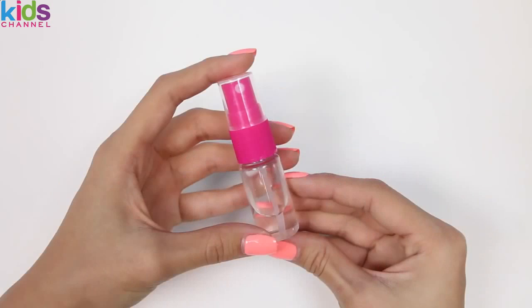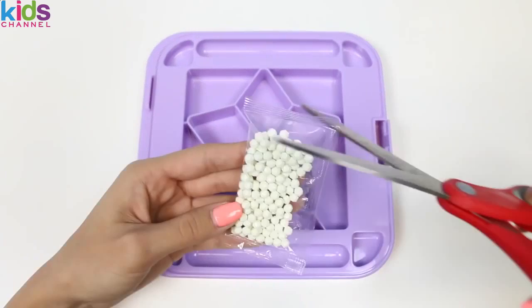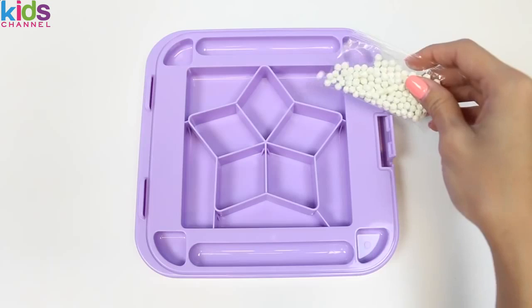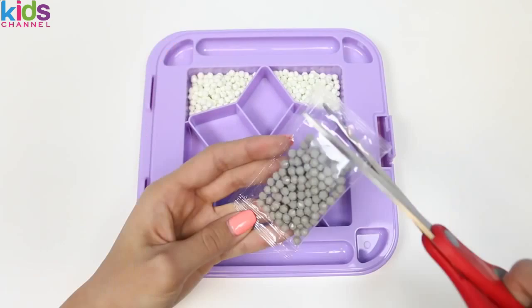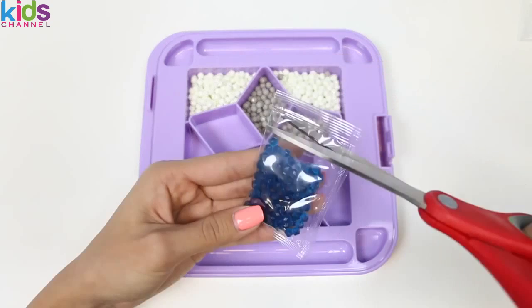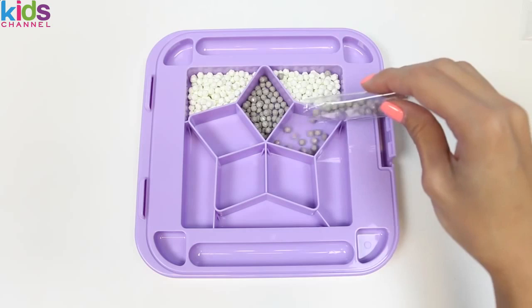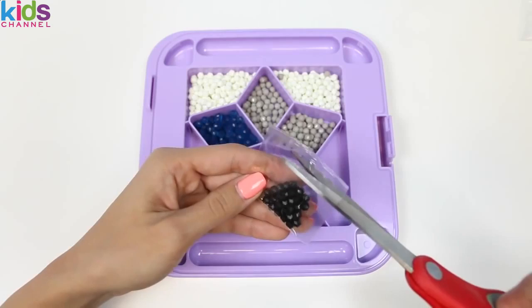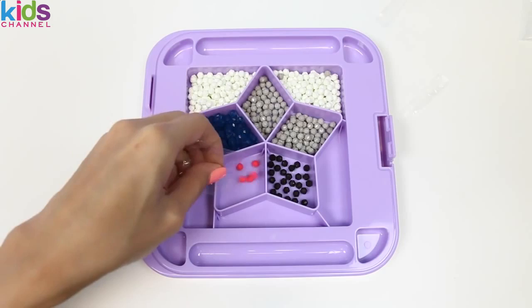I'll be using two Aqua Beats trays, this Aqua Beats pen, and a spray bottle! I'm also going to use this tray to help separate the beads! We'll put white over here, another one on this side, fill this one with grey, our blue can go over here, we'll put the black beads in here, and our little red ones in this one!